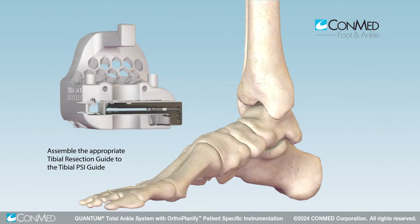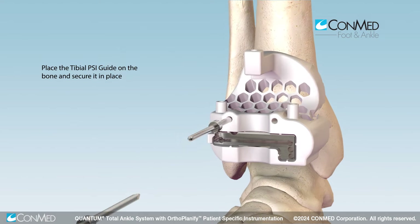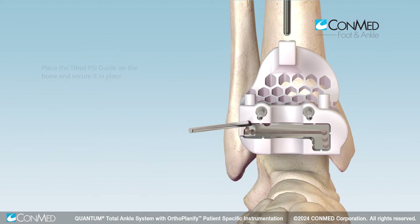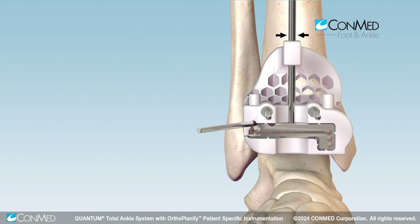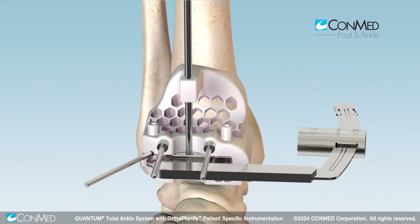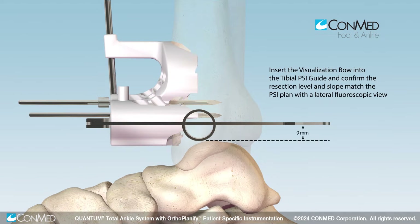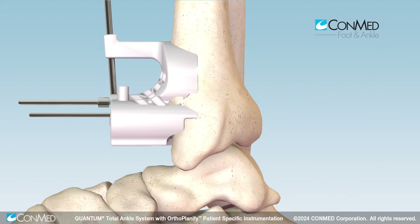Assemble the appropriate tibial resection guide to the tibial PSI guide and place the guide onto the tibia. Use two parallel olive wires and a single oblique K wire to fix the guide in place. Confirm guide alignment using AP fluoroscopy and the tibial axis. Assemble the visualization bow and appropriate control cylinder to the tibial PSI guide and confirm the resection level and slope match the PSI plan.